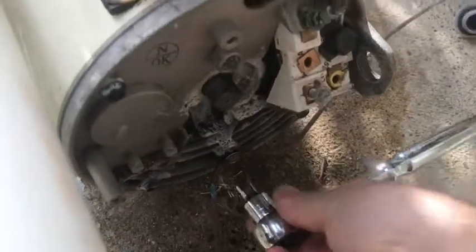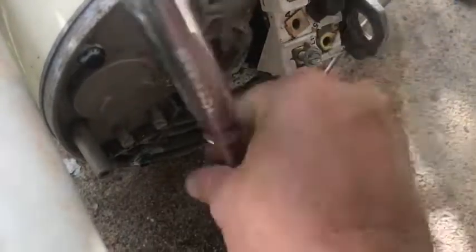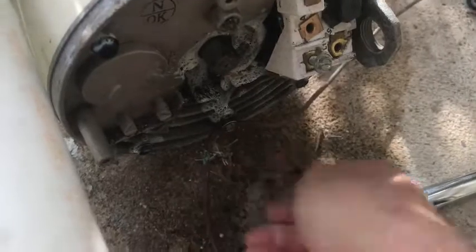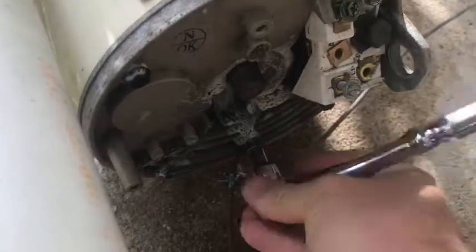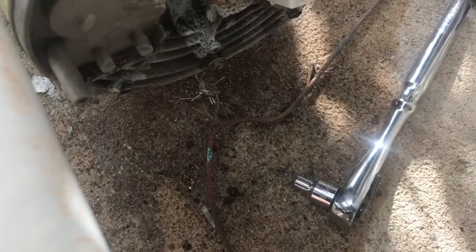Also, don't forget to remove your copper ground wire down here. Loosen this, and once you get it loose enough, you should be able to shimmy it out. There we go. So lay that down — you're going to use that for your new pump.